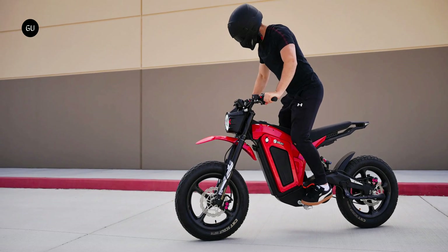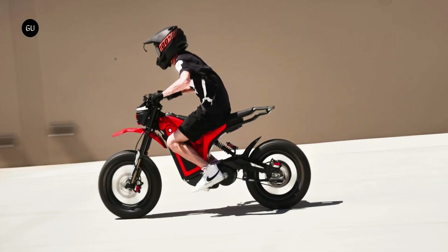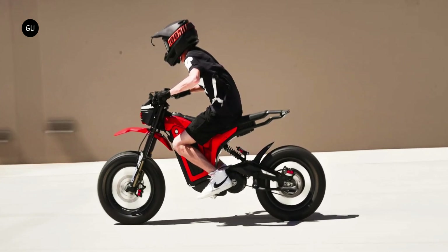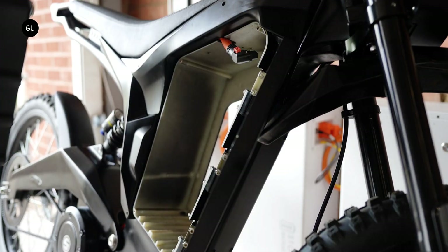It offers riders unrestricted access to the thrill of exploration without compromise, and comes supplied with turn signals, mirrors, and a plate bracket, plus the paperwork required to register the bike in US states. Riders will need an appropriate license and insurance before hitting the road. Providing the electric grunt is a 13,000-watt peak encoder motor enhanced with an 18-MOSFET output controller for unparalleled torque and speeds of up to 65 miles per hour.